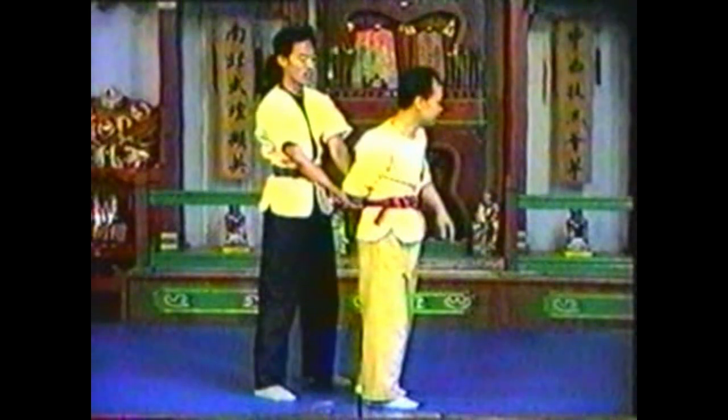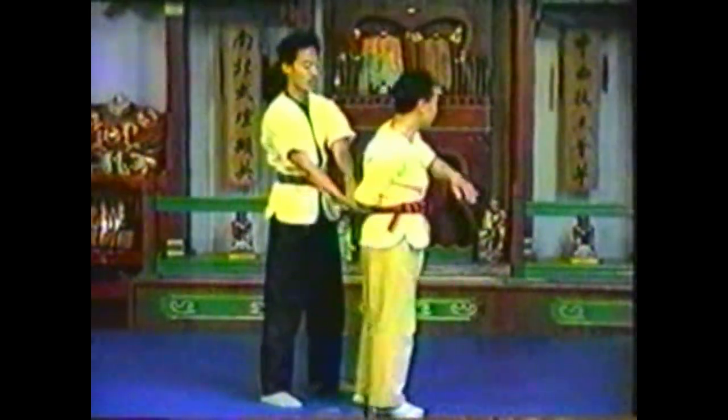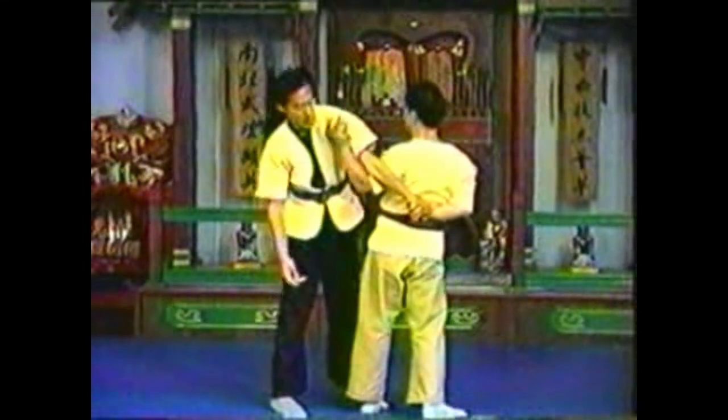In this variation, grab your opponent's wrist and pivot. Bring your free arm under his elbow and grab above his shoulder. Hyperextend his elbow.